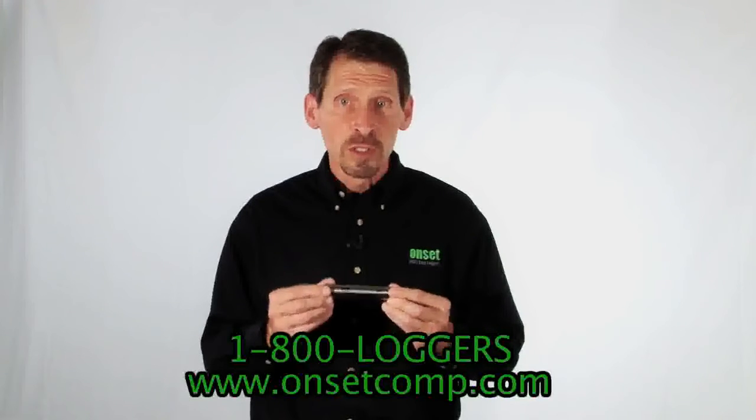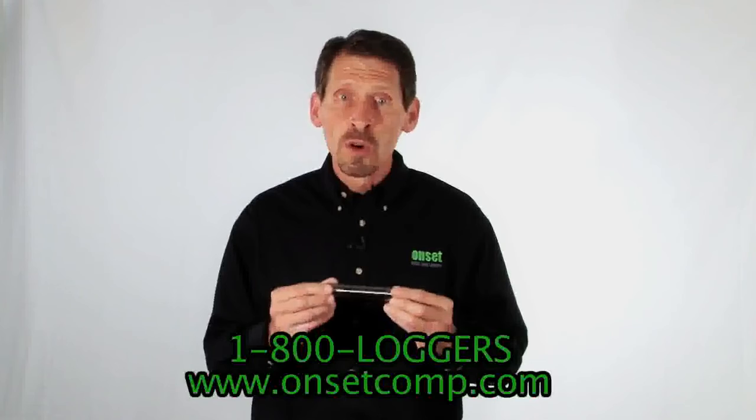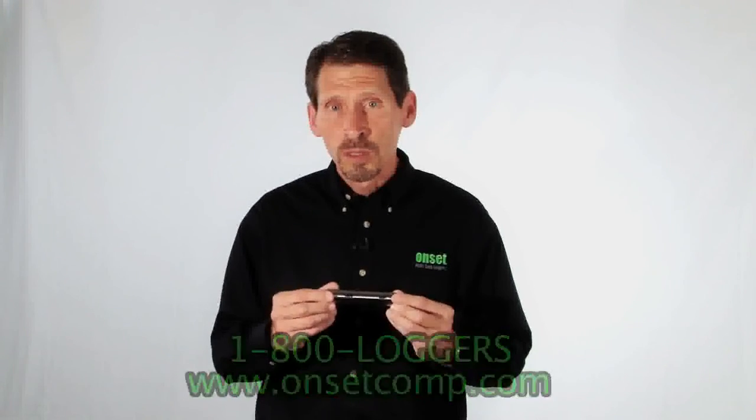That's our HOBO water level loggers. You can find more details and pricing on their product webpage, or give us a call to speak with one of our application specialists.